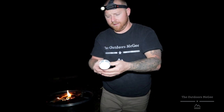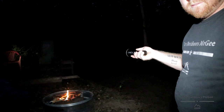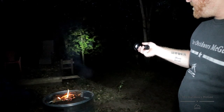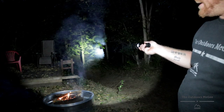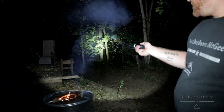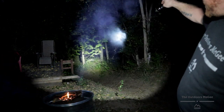This thing is pretty freaking bright. That's low — I don't know if you guys can see that. Medium. High. Turbo. That thing is pretty freaking bright.